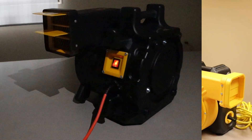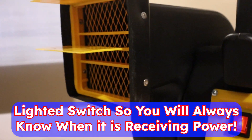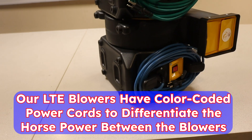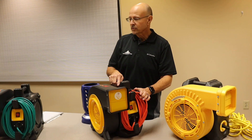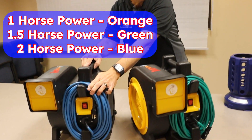You've got the nice lighted switch so you know the blower's getting power to it. And notice this color code — it's color coded so the guys don't take the wrong blower off the shelf. You're not writing all over it with a pen or a marker or sticker. One horsepower is orange, one and a half horsepower is green, two horsepower is blue.